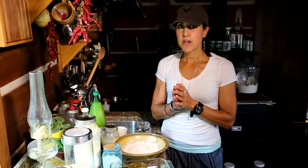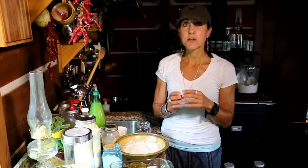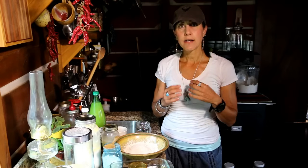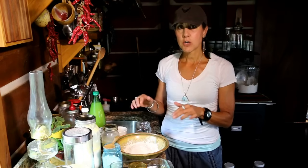We did a video a few days ago about soaking your beans, nuts, seeds, flours, and grains, and we had a lot of response to that — a lot of comments and a lot of questions. So I'm going to address some of those questions and comments.